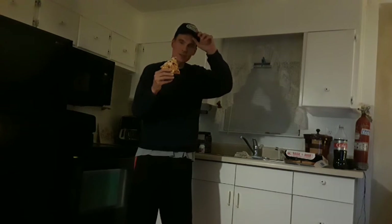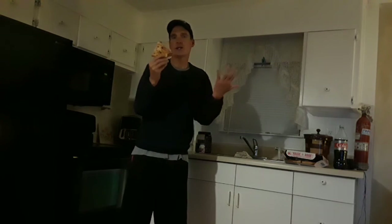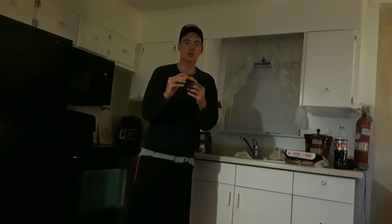It was $2.99 for delivery and I gave about a $1.50 tip, and $7.99 for the pizza — so around $13 total. They came fast, man. I ordered it and they were here in less than 20 minutes. They did a really great job.